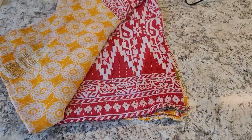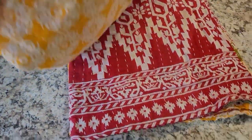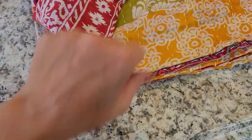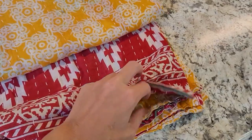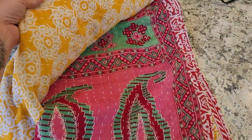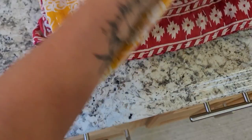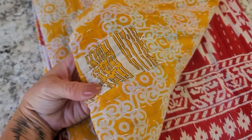Okay guys, here is quilt number one. It's got yellows and reds on it, and if I open it up there's some green. I'll be putting this out on the clothesline to air out today — I do not wash them, but I do send instructions. Look at this beautiful pink paisley on the inside, and it even has a really cool patch right here. That's quilt one.